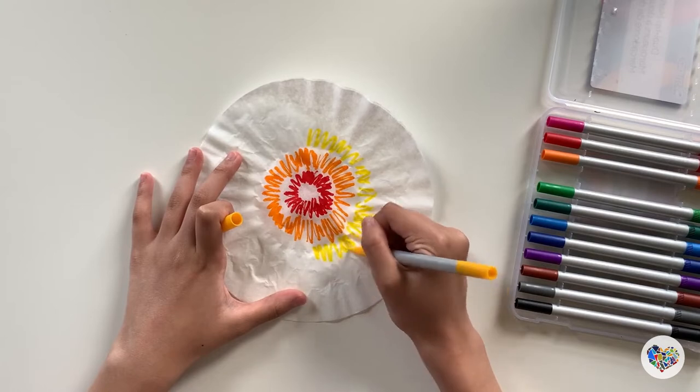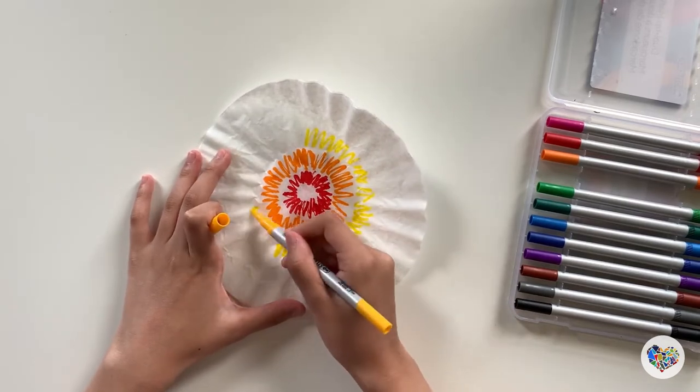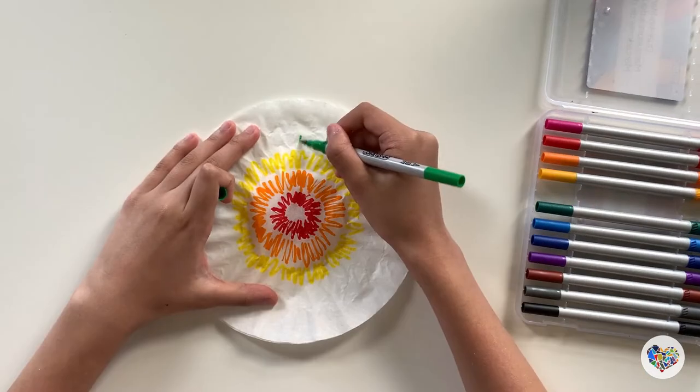Just keep in mind that the more you color the filter, the brighter and bolder the color will be when it is done.